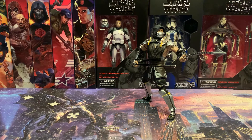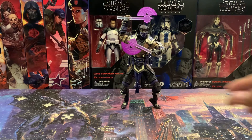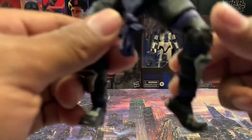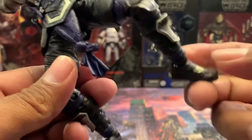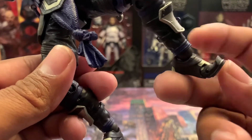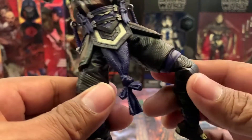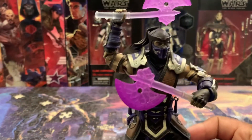Here is Sub-Zero — pretty cool, I like it. So when I was playing with him I realized he's got toe articulation, and I thought maybe it was just this figure, but it's not — Scorpion has it too. That's really cool. Closer look.